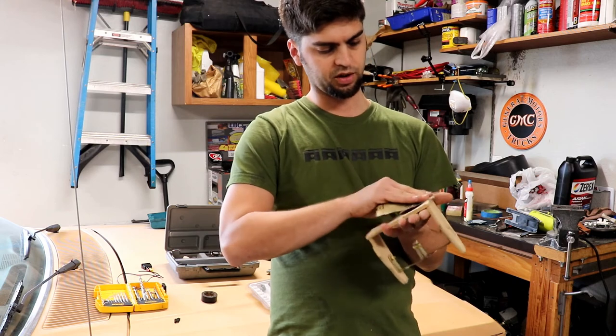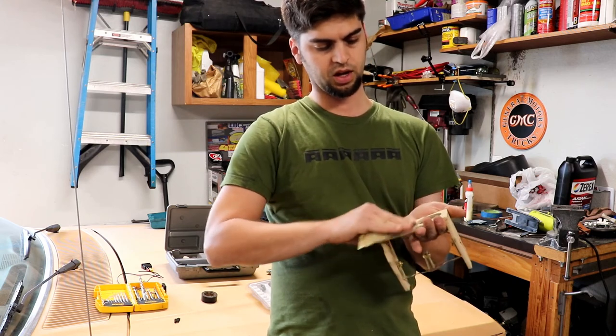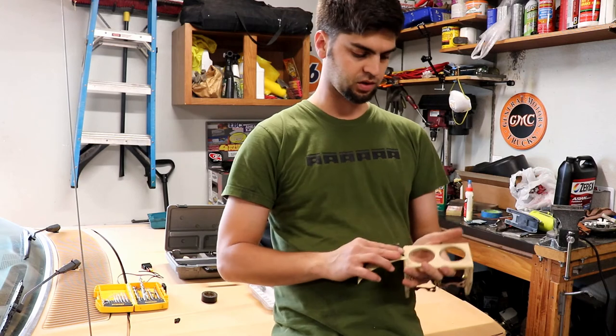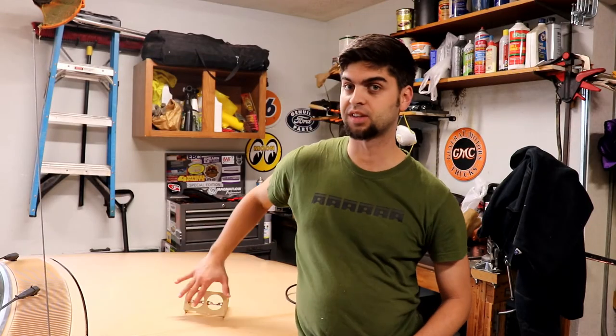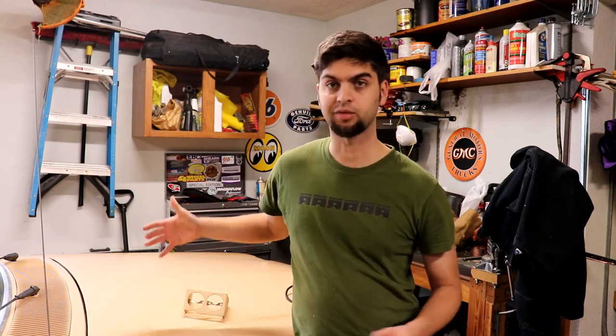I'm just trying to get off all of the impurities of the material from handling it so much. Like any paint job, if you don't do decent prep work, you're not going to get the adhesion you want — in this case for the contact cement. I made the decision to only sand the front face, and the reason for that is that this will be the first face that I veneer.